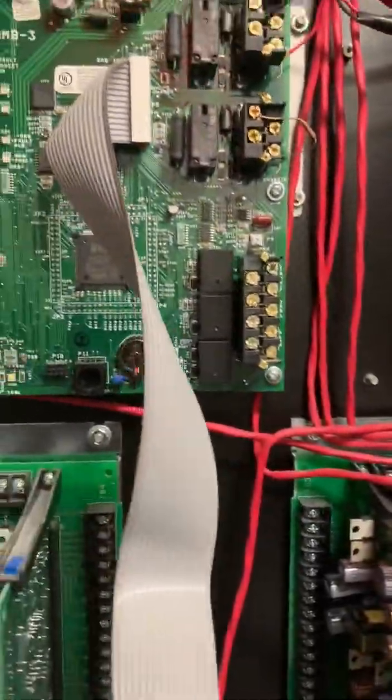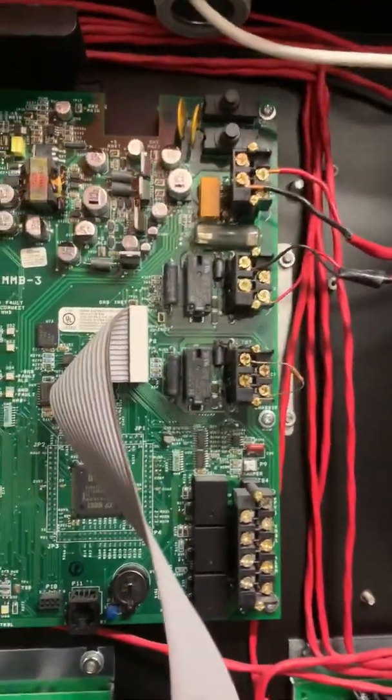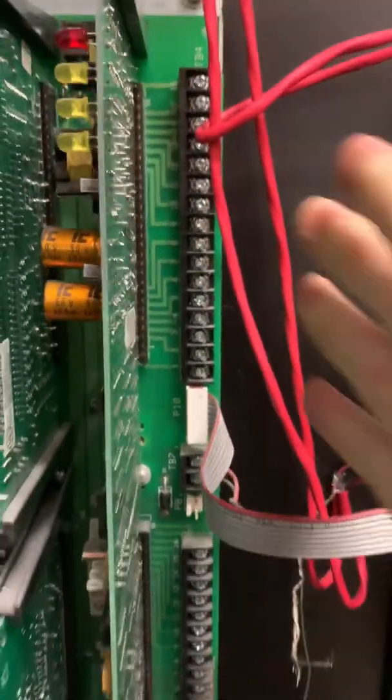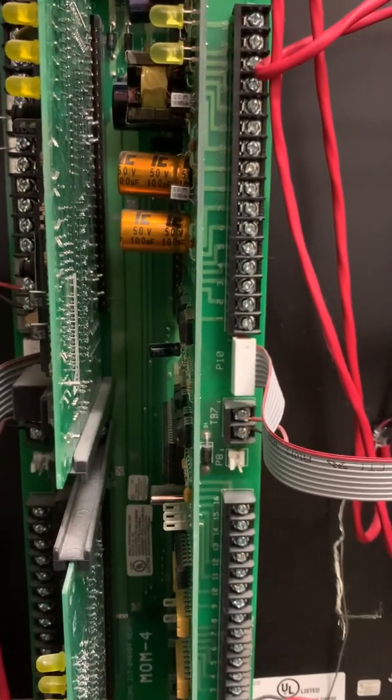Opening up the panel we have the MMB3 — this is basically the main board. You can see a ribbon cable right here, our 120V back power supply coming in here, and then the main board going down. We have more XL3 cards here as well. We also have an ALD card, where some of the newer MXL devices communicate, and all of it goes back to these MOM boards. These are all the cards that are supervising and constantly talking to the devices out in the field.